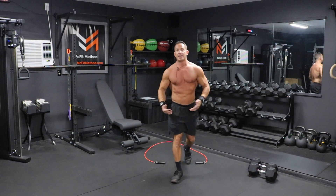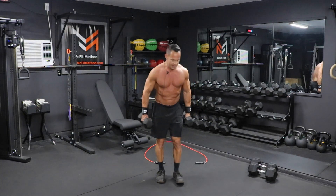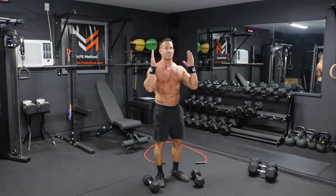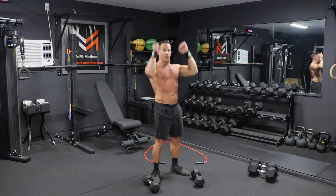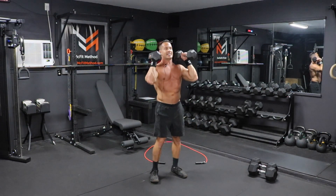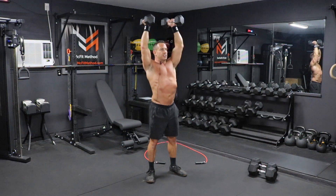Once that is complete, set that jump rope down. We're moving into the next strength component: 12 dumbbell shoulder press. These are strict press — we're not doing a push press, not really relying on our lower body at all, so go a little bit lighter on these. Bring the dumbbells up in the front rack position, palms facing each other, chest up, shoulders back, in a nice squat stance with knees bent slightly. Strict press them all the way up, lock out at the top, then slowly come all the way back down, really focusing on that negative. We're going to do 12 of these strict shoulder presses today.